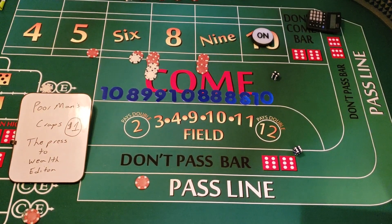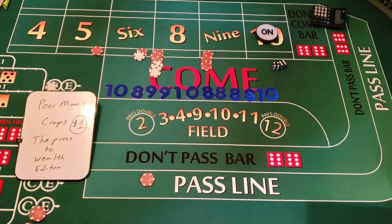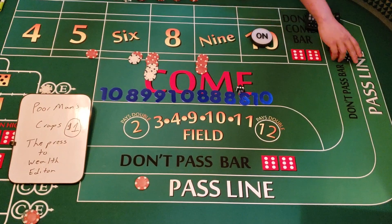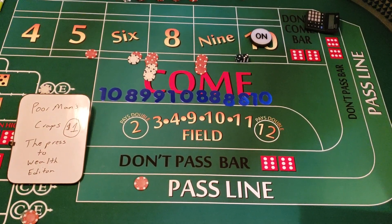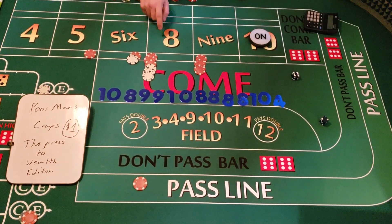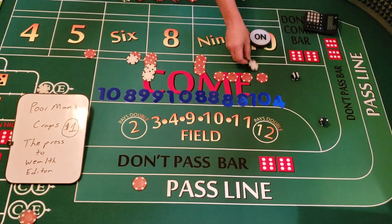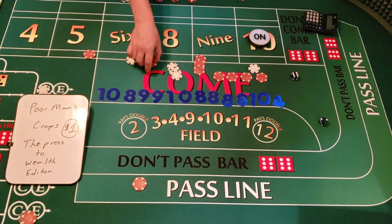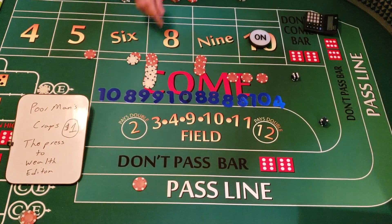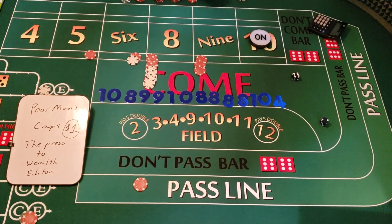We have $15 and $18 on the board plus more. Three-one — that's a four, and we don't have any money on the four. Then six-two — that's an eight! We're going to get paid $21. We press the eight up one unit to $24 and collect three reds — that's $15. So we're at $163. If we were to pull down this money right now we'd be over $200 — we've already doubled our money.